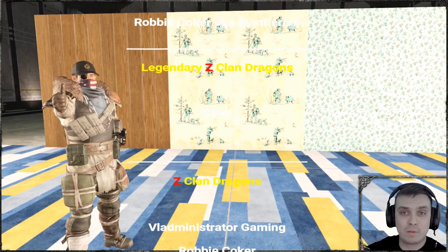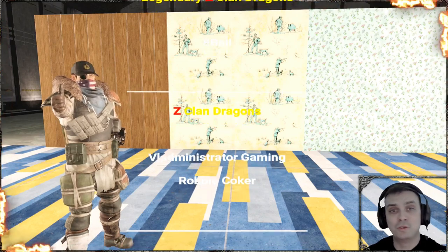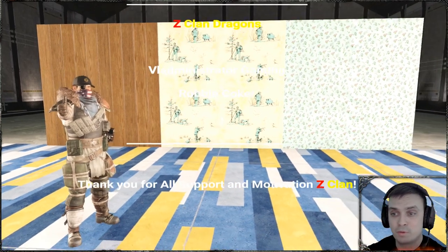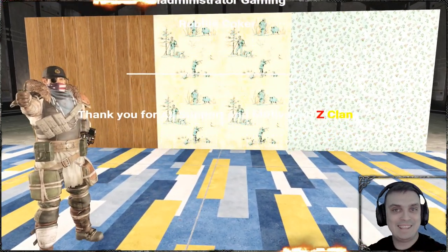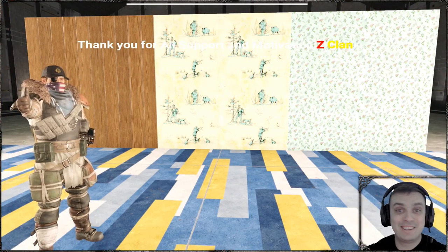I'm GamerZisol from Ukraine. Thanks a lot for watching this video. Special thank you to all of my Z-Clan dragons who are supporting me financially using the YouTube subscription option. This is ZM — y'all have a good morning, day, and night, whatever you guys like. I'll see you on the next video.